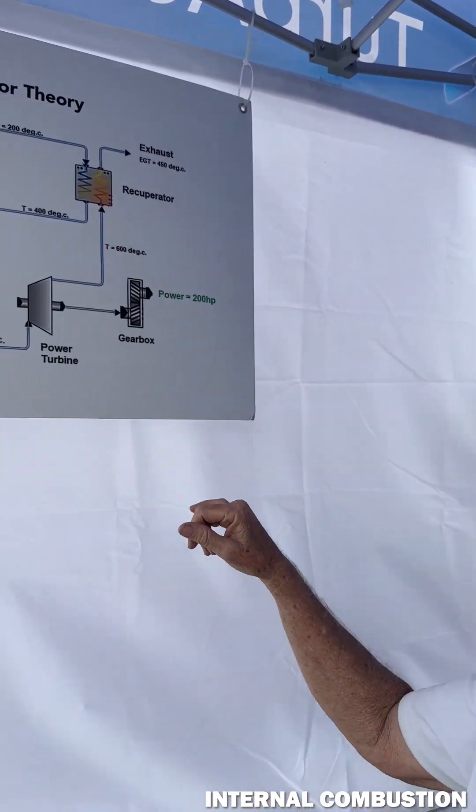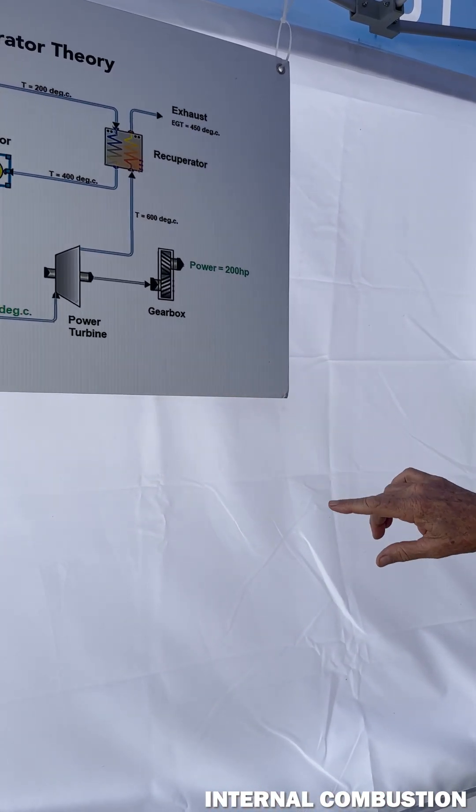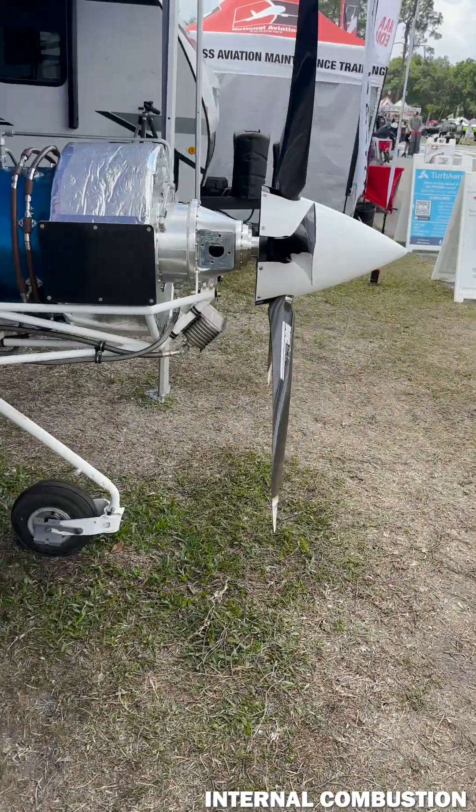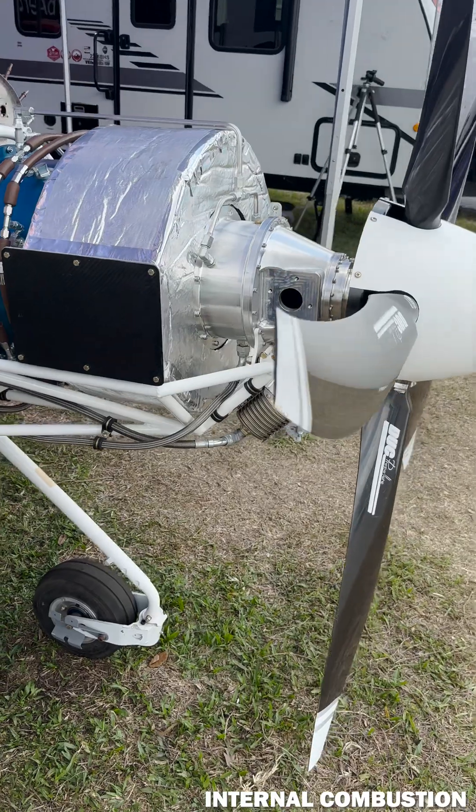Through our gearbox — and ours is a planetary gearbox. So tell me, in comparison to a reciprocating gas engine, how much less fuel we're going to be burning and how much lighter is this package?